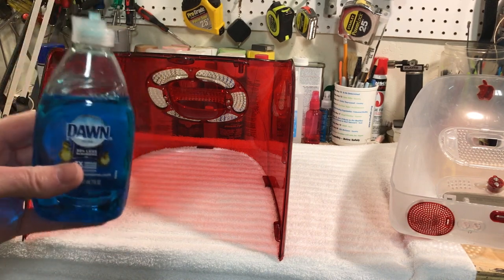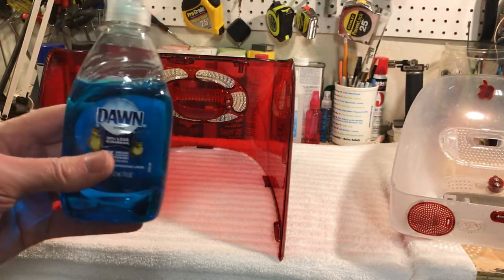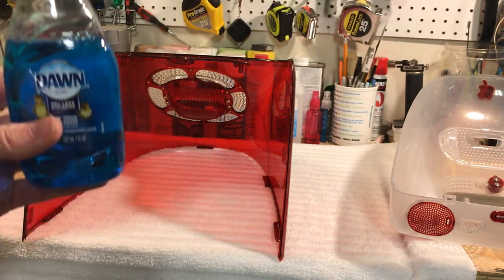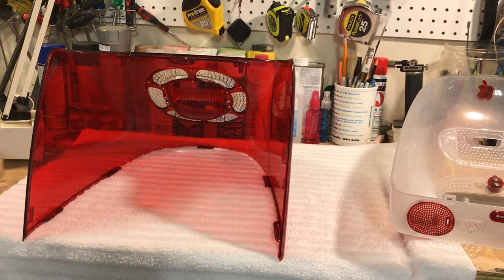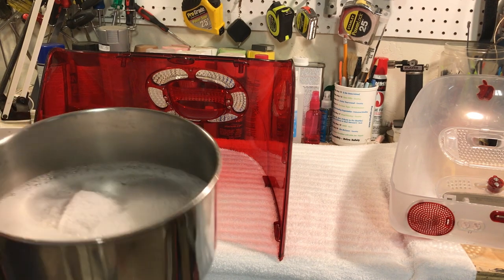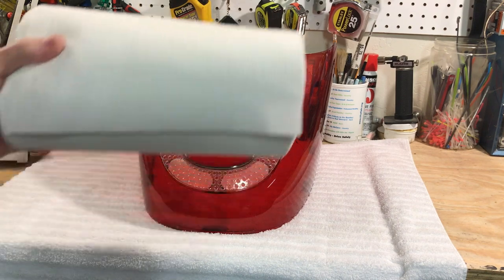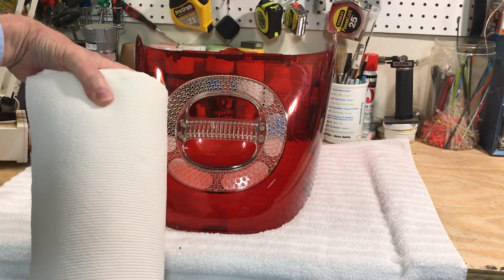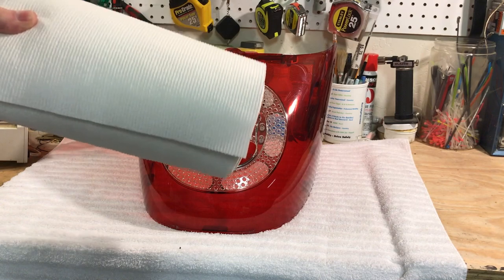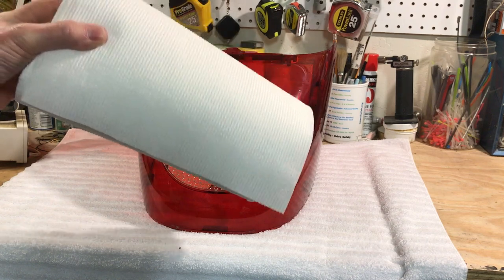We're just going to use regular Dawn dishwashing soap — I'm not a paid spokesperson, just stuff you have around the house. Now, the three things you do not ever want to clean your iMac G3 covers with: number one is paper towel. Never get in the habit of using it. This material is very soft — you can scratch it with your fingernail — and paper towel is like using sandpaper on it. Never ever use paper towel.